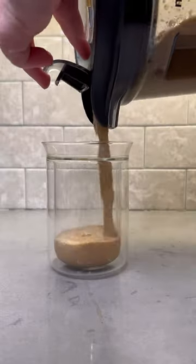Hopefully we get a good consistency here. I think we've done enough mixing, so let's get it poured into a cup and give this bad boy a try.